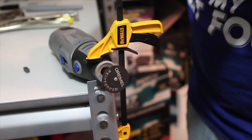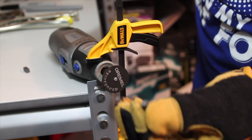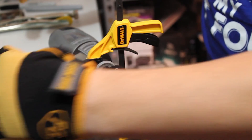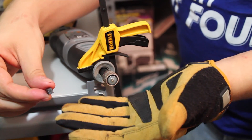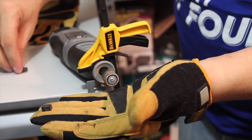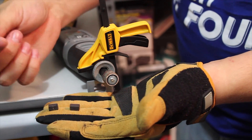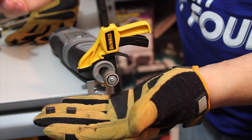That was super surprisingly easy — I just scored it a little bit and it just broke. I don't know if it was the heat or what, but that's pretty much a perfect piece right there. A few of the pieces I cut were a little too long, they snapped off just a tad long, so I'm going to use the sander to round them down a little bit so they fit into the post hole.